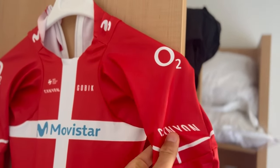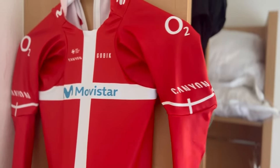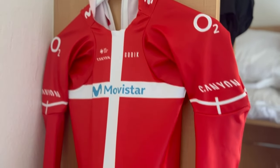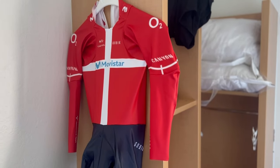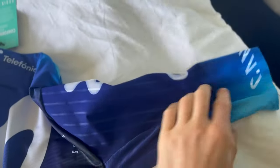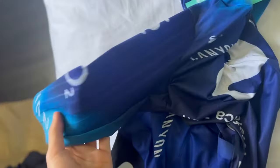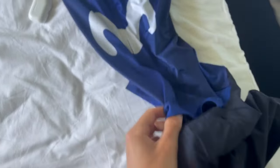The suit here is a TT suit — long sleeved and without any aero structure on the arms, because I use a base layer underneath to get around the UCI rules, which state it's not allowed to be deeper than 0.9 centimeters. As you can see on the road suit, we have this small aero textile. The reason I don't use a base layer there is it can be too hot.